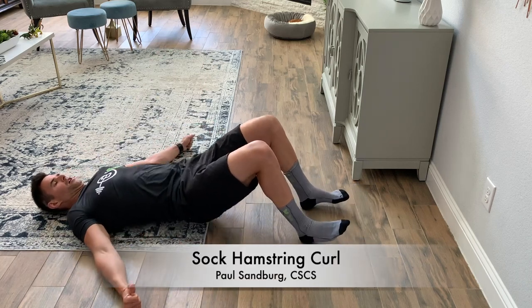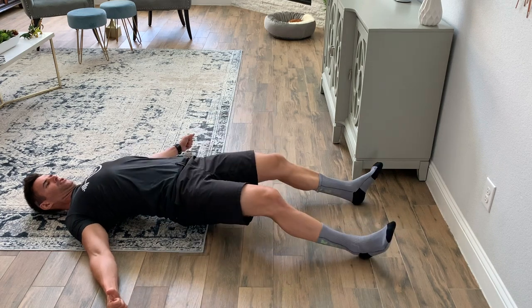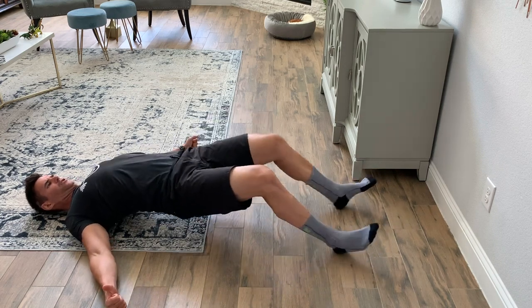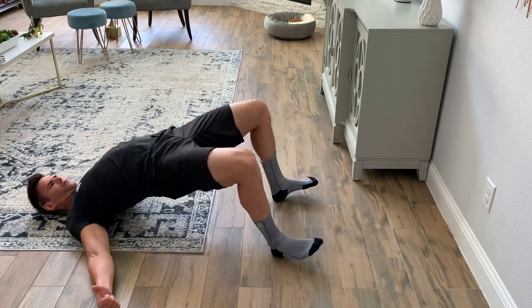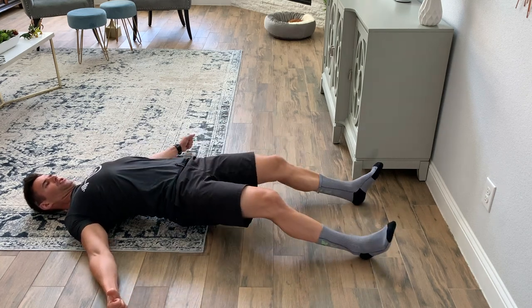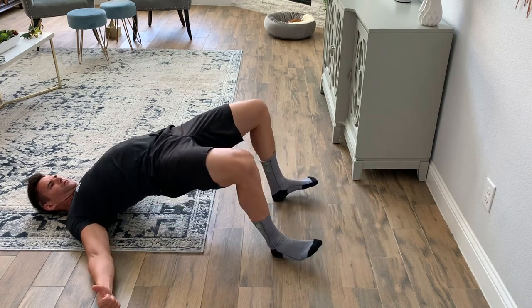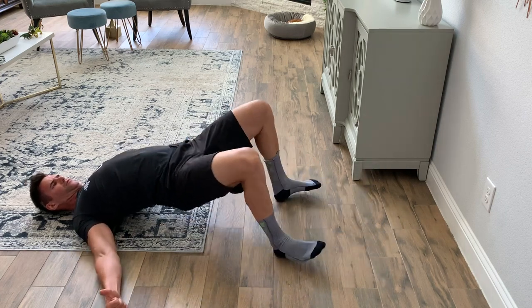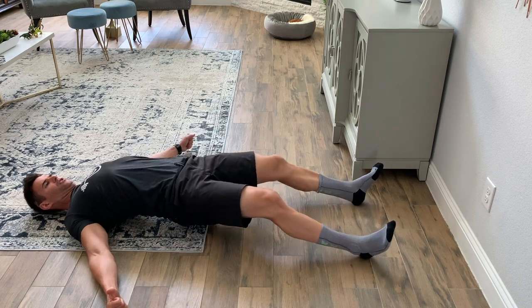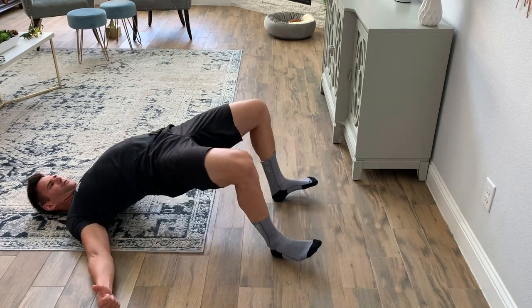This is the sock hamstring curl. For these we just need a slick floor and some socks. We're basically doing a hamstring curl by pulling our feet in towards our body and driving our hips up. You want to keep your core nice and tight, don't let your body twist or turn. Arms out to the sides to stabilize, upper back and head resting on the ground, and big squeeze in the hamstrings and glutes as you drive those hips up.